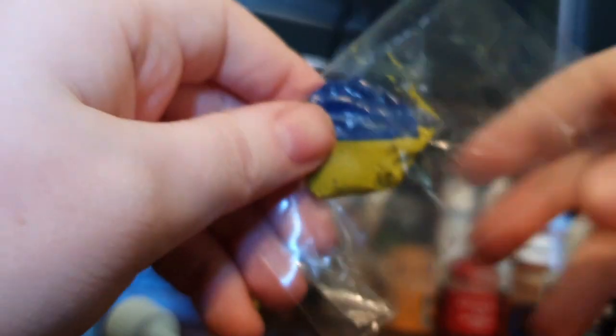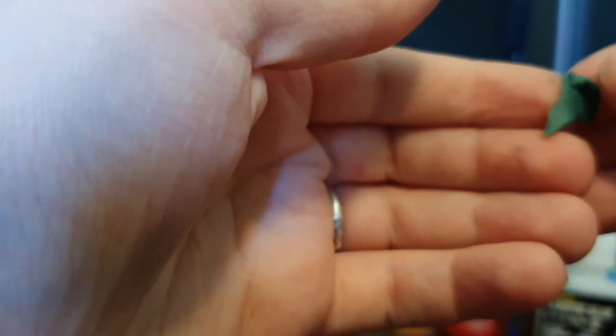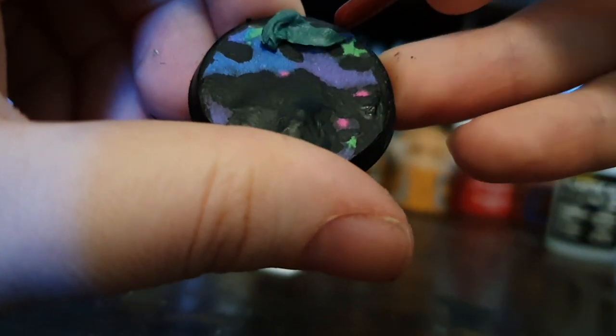Next, just mix up a bit of green stuff. I just pinch it off — I don't really measure it. What you're going for is to flatten it out and stretch it until you've got a triangle point. Once you've got that basic shape, all you have to do is roll up the raggedy end into the crust of the pizza and you'll have a pretty decent shape with not a lot of effort. Then go ahead and stick it down on your base — I find the back of a paintbrush with some water on it helps get it stuck down in a good position.